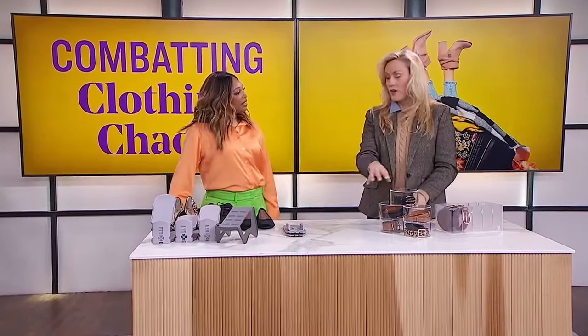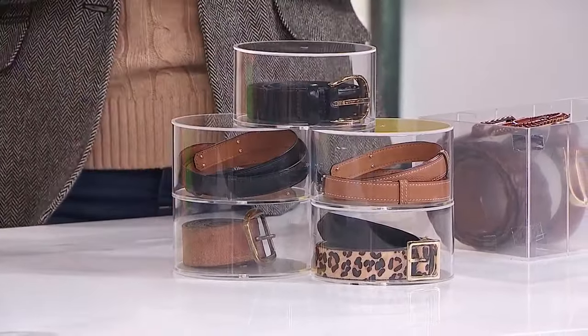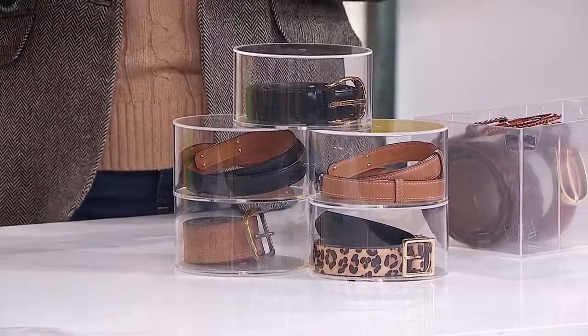These are multi-use. If you only have one or two belts, these come as a set from Amazon. You can use them for other things like Q-tips, cotton pads, jewelry like necklaces and bracelets, or even an acrylic nail kit. So many reasons to use containers like this — and they look so perfect for the belts.